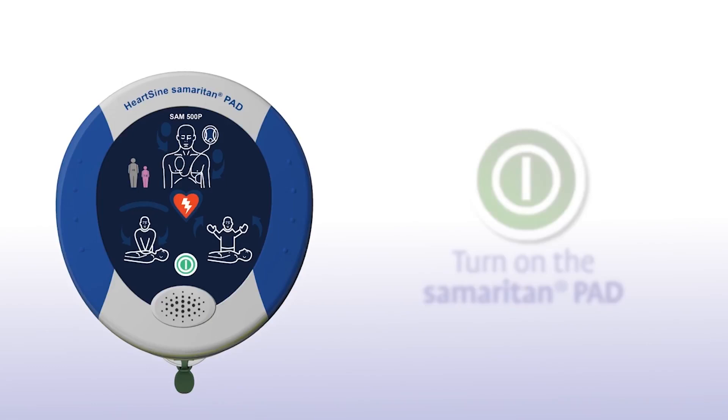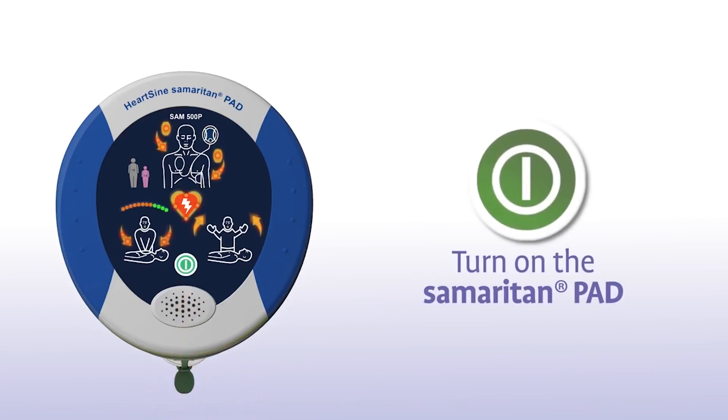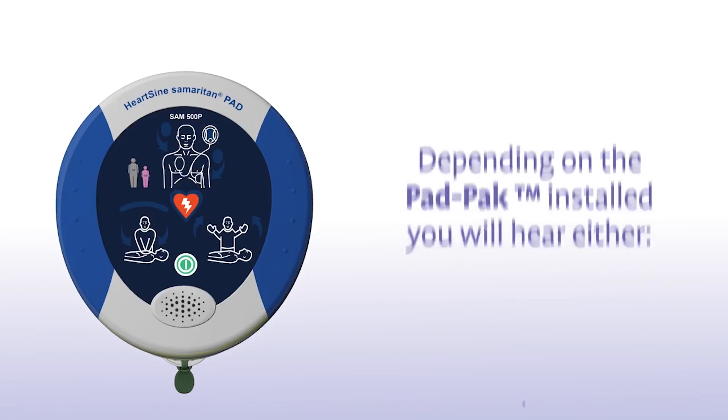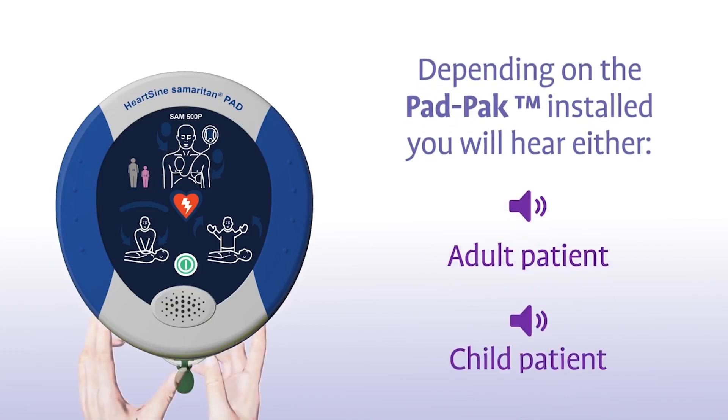Press the green on-off button to turn on the Samaritan PAD. Depending on the pad pack currently installed, you will either hear an adult patient or a child patient prompt.